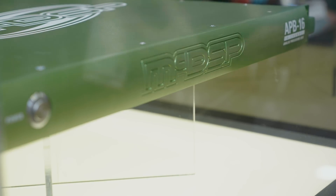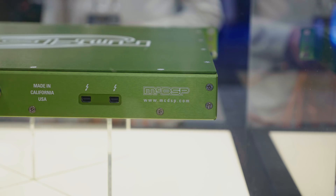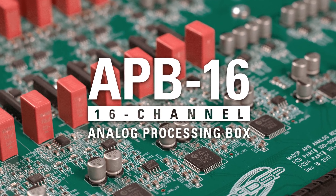The Mac DSP system was very interesting — they're calling it the APB16. It's a lime green rack unit that connects to your computer via Thunderbolt and contains 16 channels of configurable analog processing. By sending it the right control signals, the circuitry can rearrange itself to form all manner of dynamic processors, saturation processors, and transient enhancers. The sidechain is digital and sent from your computer via a separate A-to-D converter.